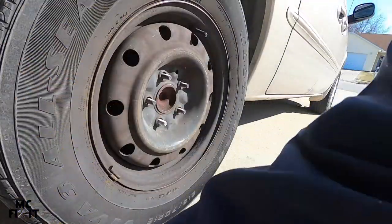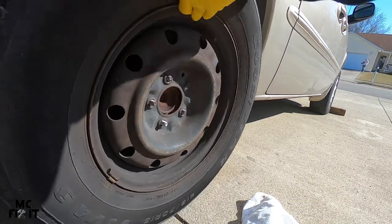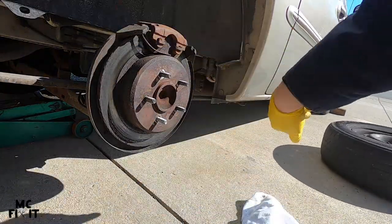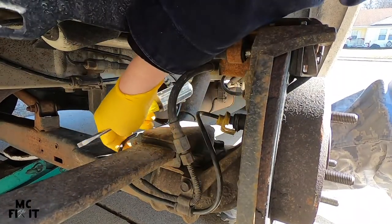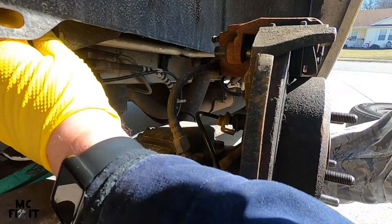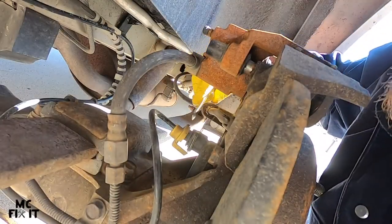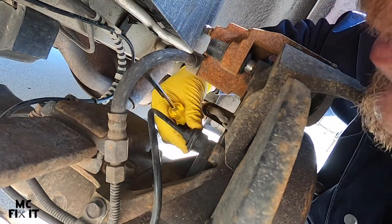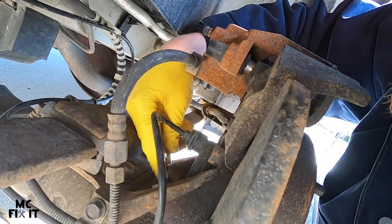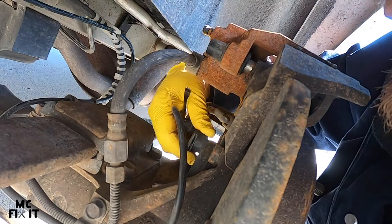Then the plastic piece comes off. If your wheel does not come off, you can normally hit it on the top and it will loosen up — just like that. You can set your tire off to the side. Right here is your brake line, or your ABS line, which comes back all the way up and under.